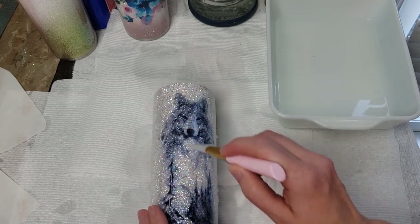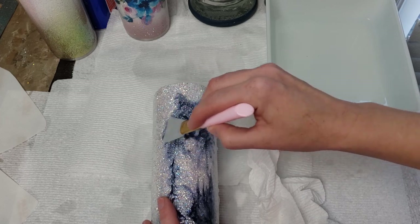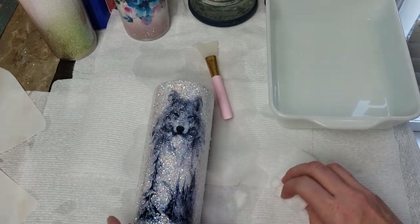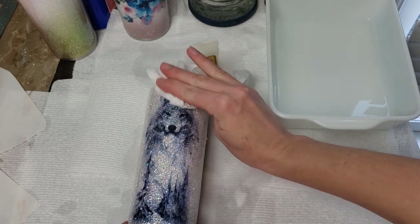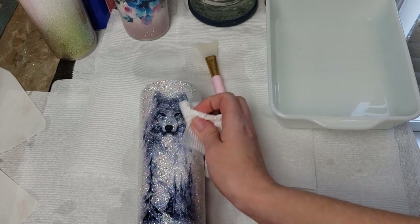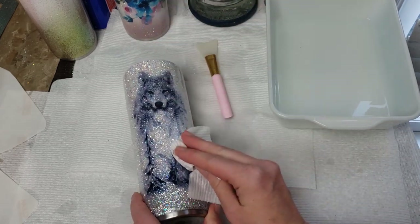Everything else is exactly the same. Pull the water out from behind it, make sure there are no wrinkles in it, turn it towards you, and when you like the placement, dry it off. Some decals I find easier to apply in reverse, some in the standard way — it just depends on the actual image itself and the cup I'm using.